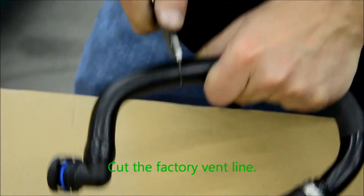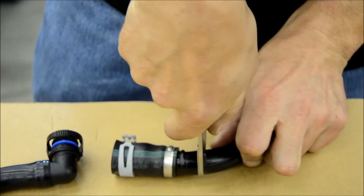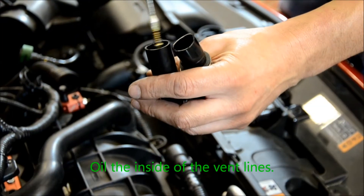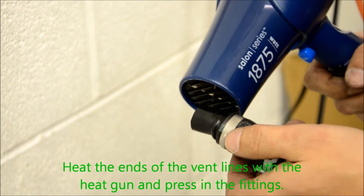Cut the factory vent line. Lubricate the inside of the vent lines. Heat the ends of the vent lines with the heat gun, then press the fittings into place.